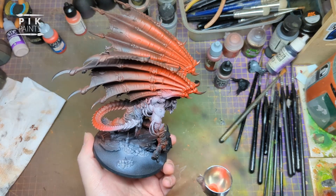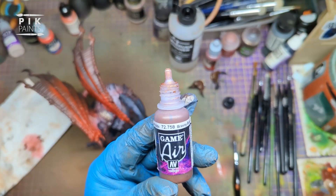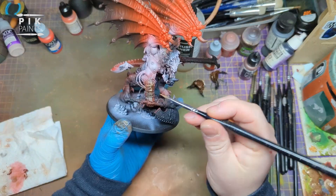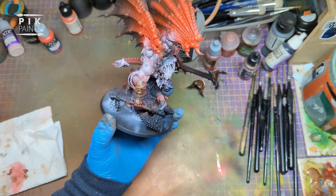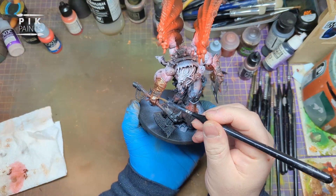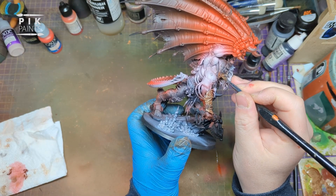Next is Brassy Brass by Vallejo Game Air, and this is just base coating all the armour plates - the ones on his arms, his shoulders, his back, everything in his backpack, a whole lot painted in this colour.